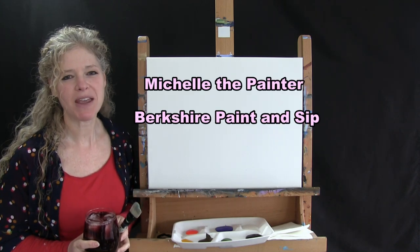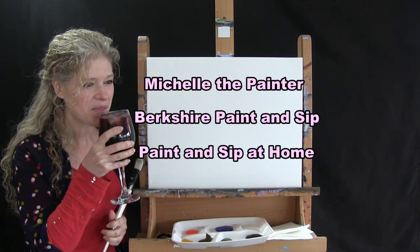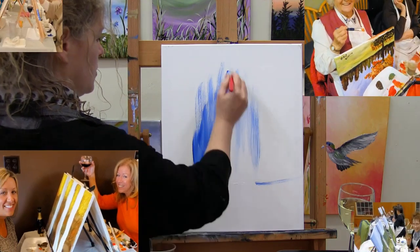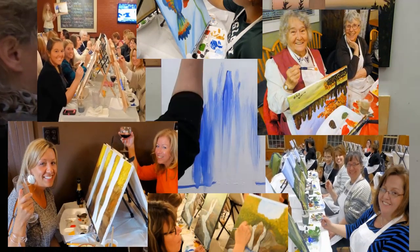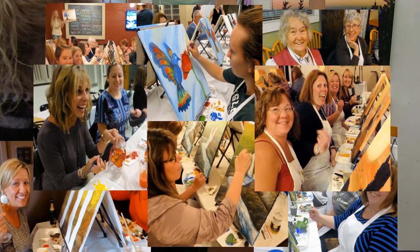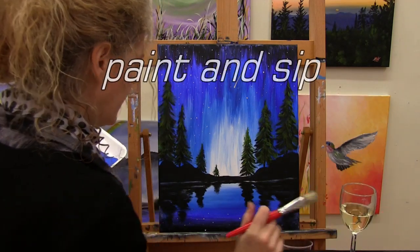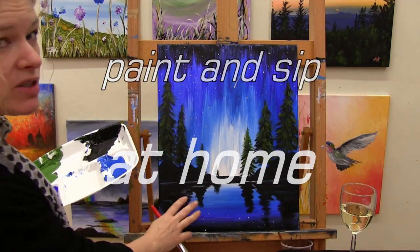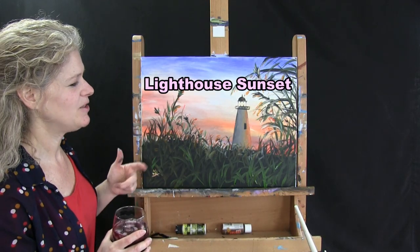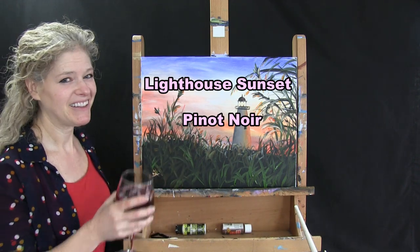Hi there, I'm Michelle the painter from Berkshire Paint and Sip, and this is Paint and Sip at Home. Today we're going to be painting Sunset Lighthouse. I'm going to be sipping on some Pinot Noir, so let's get painting and let's get sipping.